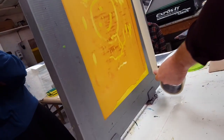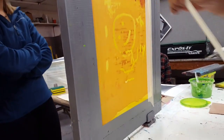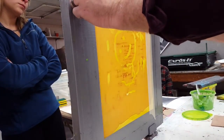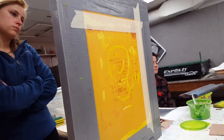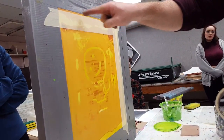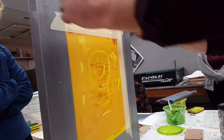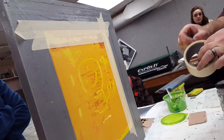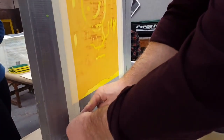When I'm ready to do my next stencil — this stencil was done with the drawing fluid and screen filler — I can see I have these areas I need to cover up with tape. When I'm preparing any screen for printing, I always cover up my duct tape edges because that's an easy spot for the emulsion to have a razor-thin edge that didn't get covered, and you find you have a line on your print that you didn't want.